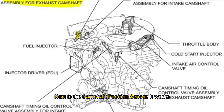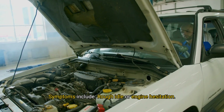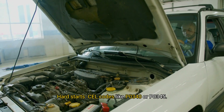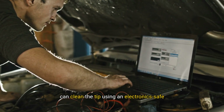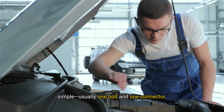Next is the camshaft position sensor. It works with the crank sensor to manage fuel delivery and spark timing, and is located on the engine's top end, usually near the timing chain area. Symptoms include rough idle or engine hesitation, hard starts, and OBD codes like P0340 or P0345. If there's a little metal dust or oil on it, you can clean the tip using an electronics-safe cleaner. If that doesn't fix the issue, replacement is simple — usually one bolt and one connector.